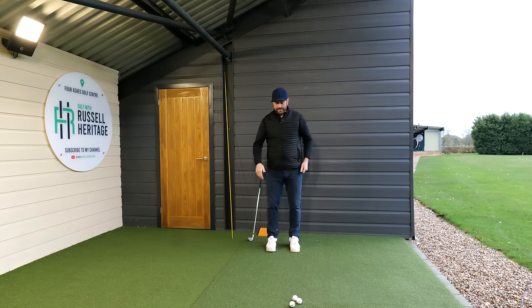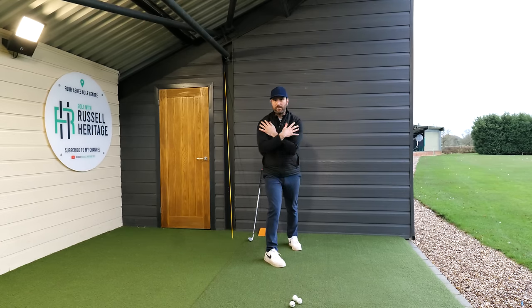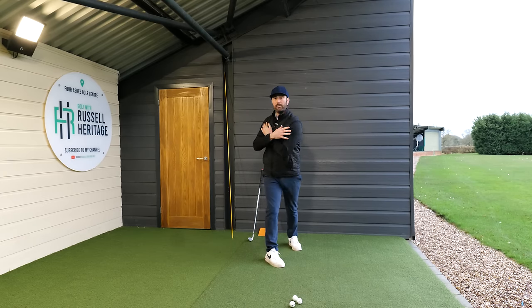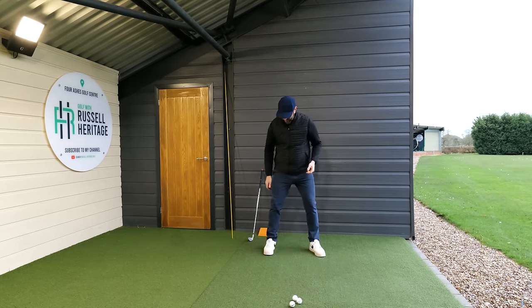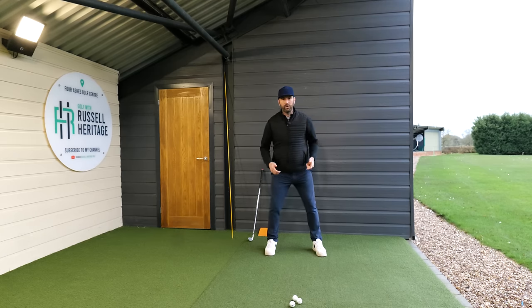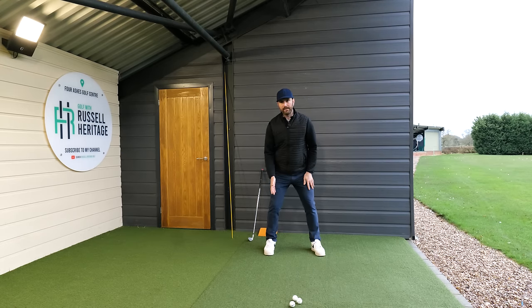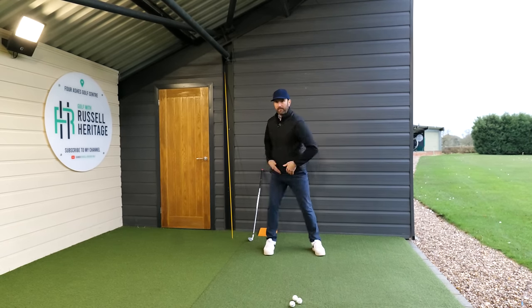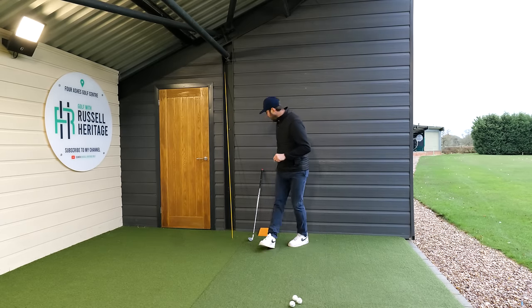You've kept your head still — now bring your trail foot in front of you, turn it inwards as I'm demonstrating, flex that leg, and do the same exercise: keep your head still and turn. This gives you a sense of what internal hip rotation feels like — turning your pelvis into your leg, creating activation in your trail glute. With a normal setup, keep your trail leg flexed, your trail foot roughly perpendicular to the target line, and get the feeling of turning your pelvis into that leg.